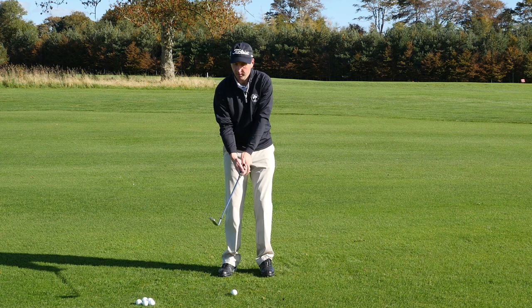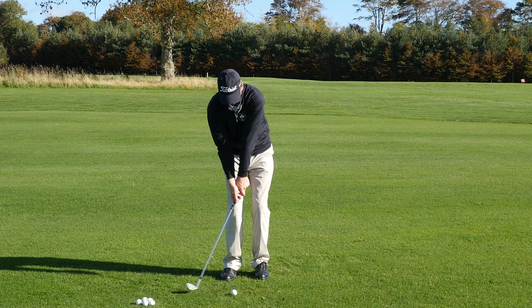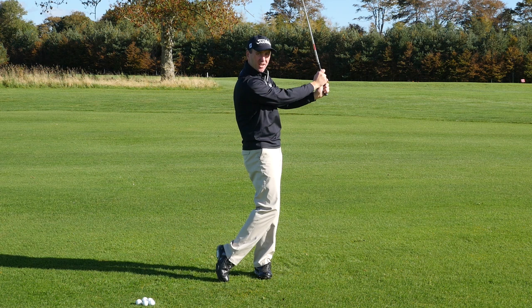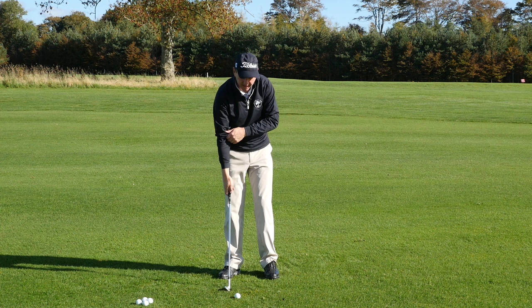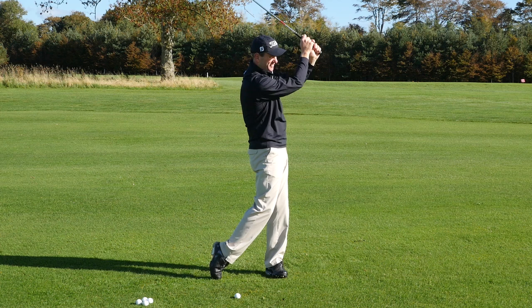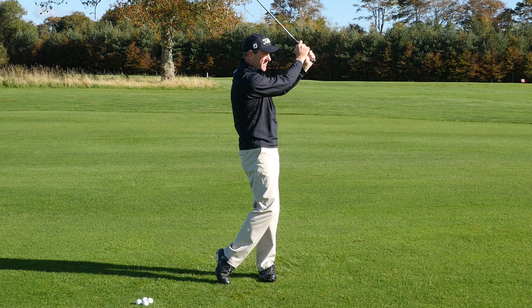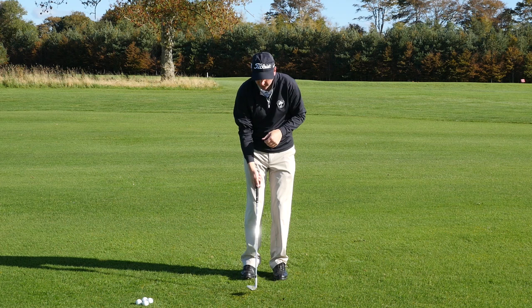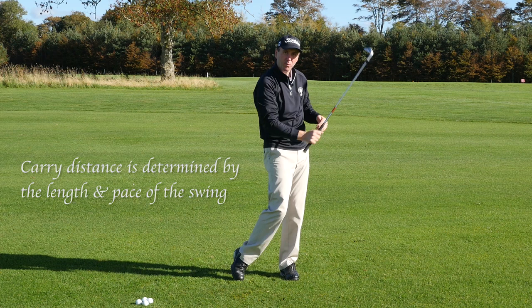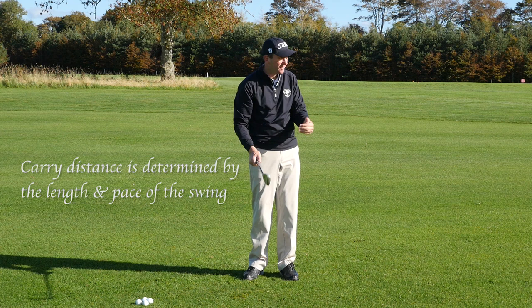If I want to add a little more distance, I'll work my hands more along the lines of nine to three o'clock — and that's gone about ten or twelve yards further than the previous one. For a little more distance still, I'll go toward ten o'clock to two o'clock — another ten yards or more through the air than the previous balls. So once you've got the setup correct, the length and pace of your golf swing determines how far the ball travels. With one club you can get three very accurate distances through the air.